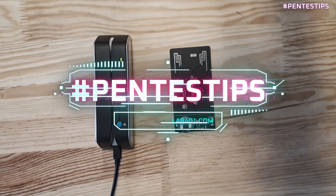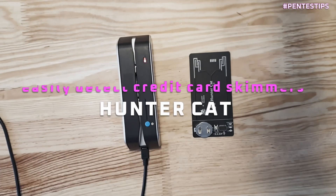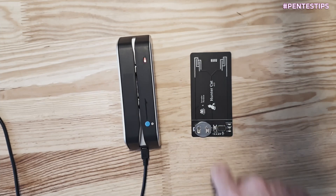In this video, we will see how we can easily detect a credit card skimmer. We will use the Huntercat from ElectronicCats. The use of this device is very easy. First, turn it on by pressing the reset button.